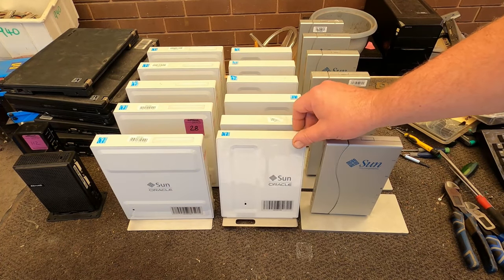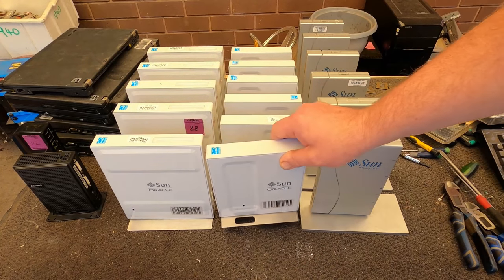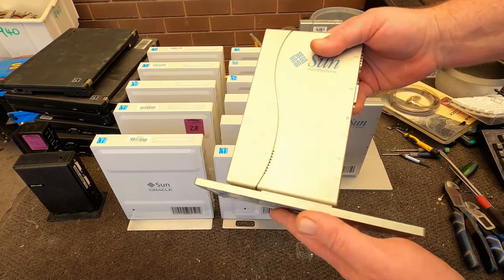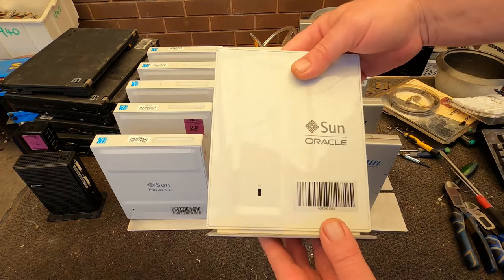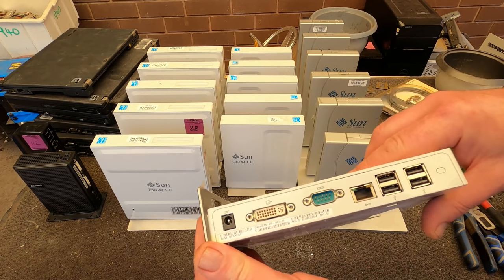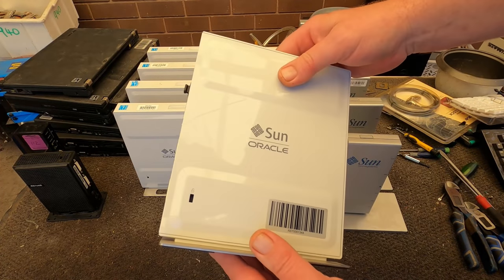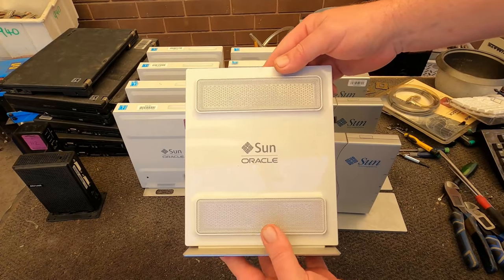These are the Sun Oracle — Sun Microsystems. I really like the logo, I think they're a cool brand. So here we've got the Sunray 2, which is quite out of date. This one's on a heavy steel plate. Then we've got the Sunray 3 — still a little bit out of date — and this one here is the Sun Oracle Sunray 3 Plus. They're pretty cheap second-hand on eBay and stuff.